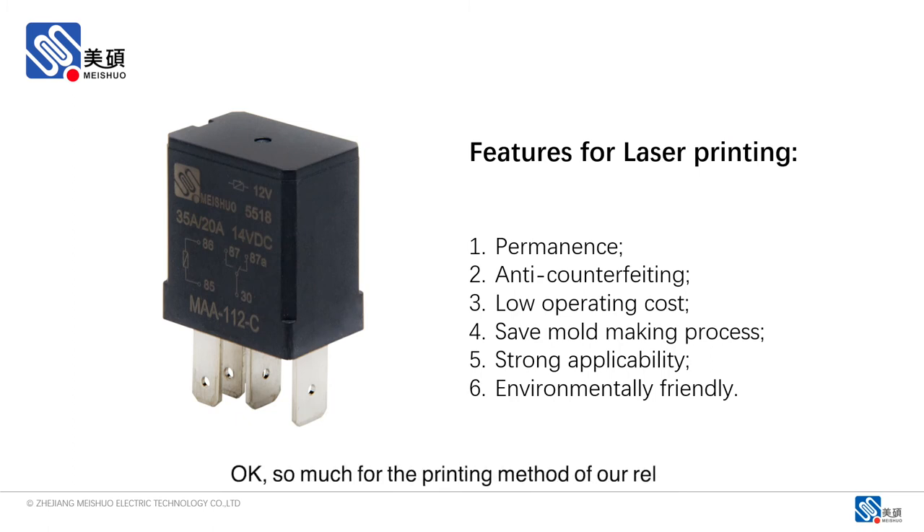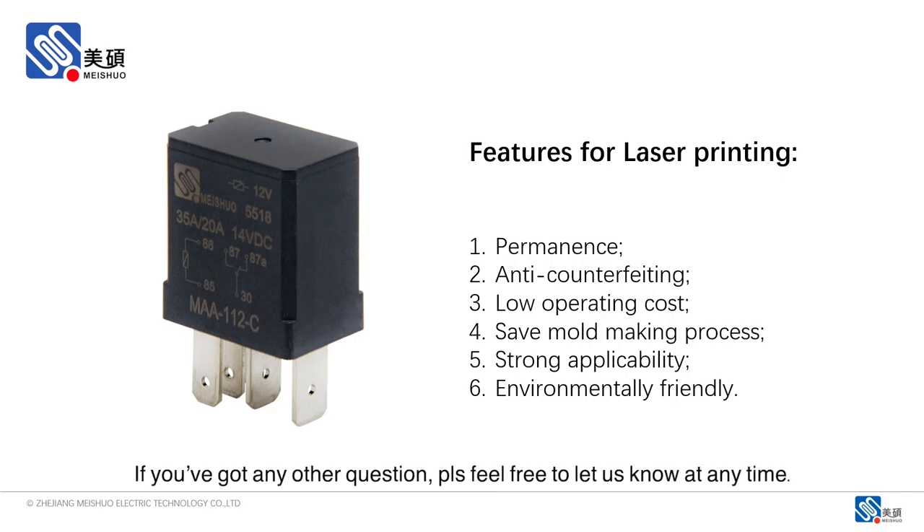So much for the printing methods of our relays. If you've got any other questions, please feel free to let us know.